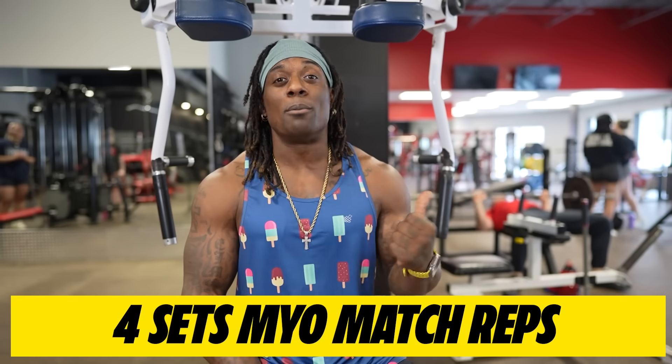Now how are we going to do this? We're going to do myo match reps to set the tone for the workout. This is not a pre-exhaust — this is part of the workout. We are going to tax our chest so that when we head over to the next exercise, which is going to be incline Smith machine press, you're not going to be able to lower the weight as much, and your chest is already going to be primed and ready to get demolished even more in the best optimal way.